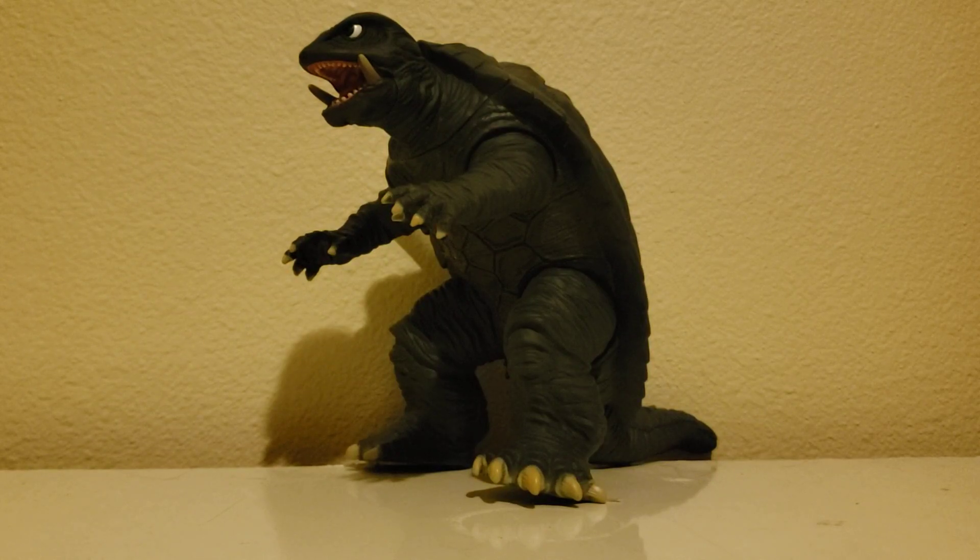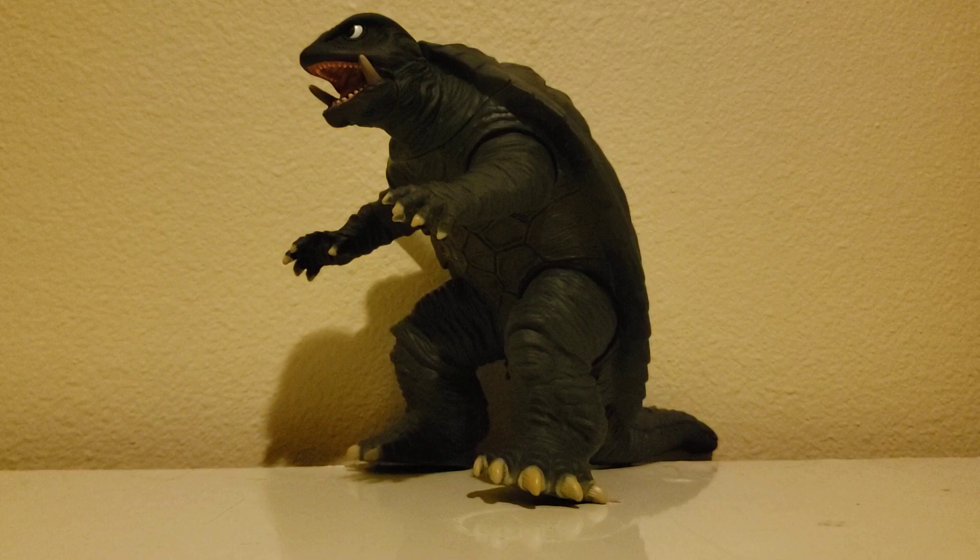Hello there guys, it's Math Dominus and today we're going to be taking a look at Gamera the Guardian of the Universe. This figure was made by Bandai for their Movie Monster art series and it's based on his appearance in the 1995 film Guardian of the Universe, where he basically rebooted the entire Gamera franchise, because up to that point Gamera was basically kind of a Godzilla ripoff.